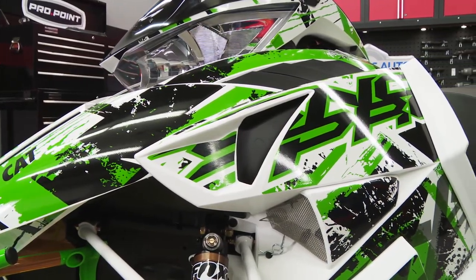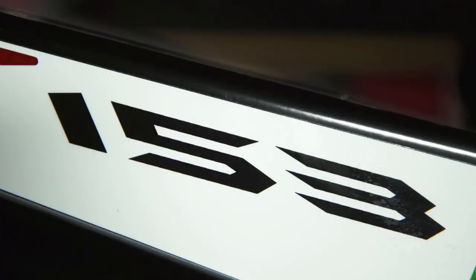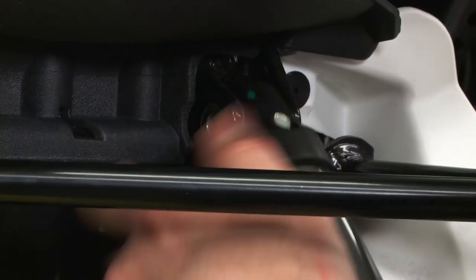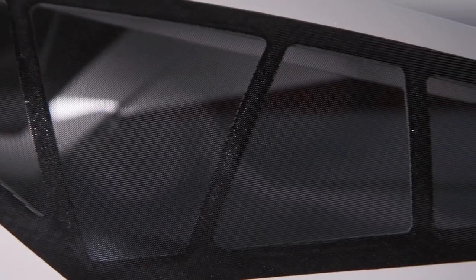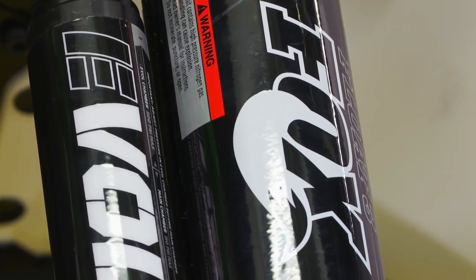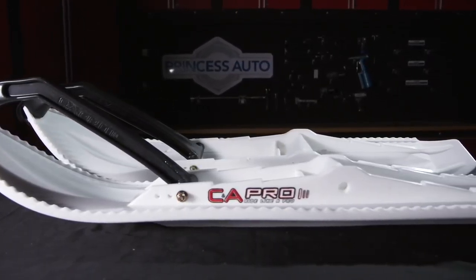Last week we switched gears and started in on our equally cool 2015 M8000 Limited, and by the time we were done the front end not only had sweet new 2016 geometry and parts, it had a totally trick graphics wrap, sweet vented hood panels, trick Float 3 EVOLs, and a matching set of white CNA Pro BX skis. And this week I've got so much more to do.